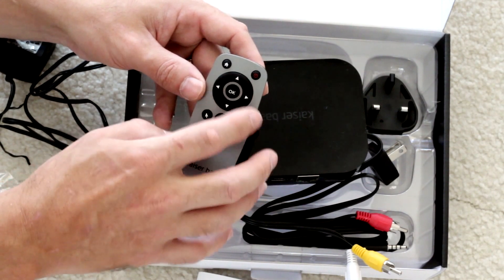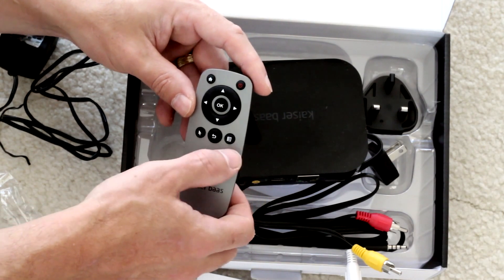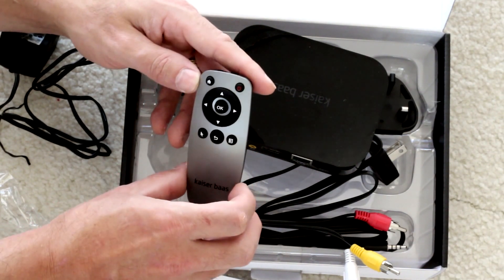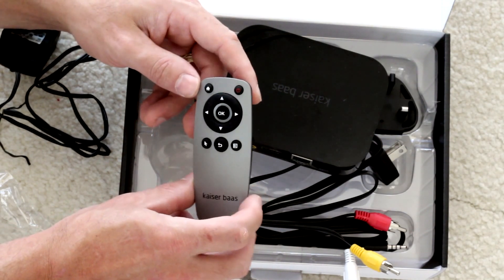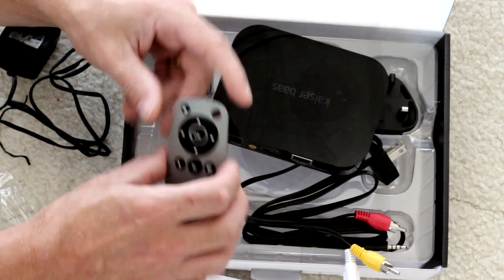It has a power button, home button, just a directional pad and an OK. You can go to a mouse mode, which we'll have a look at later. There's a back button and a menu. It's pretty small, but there's a little trick — controlling it with this is not very fun, but you can control it with an Android phone, which makes life a bit easier.